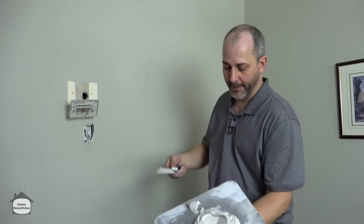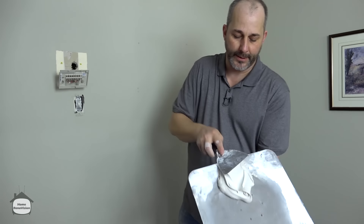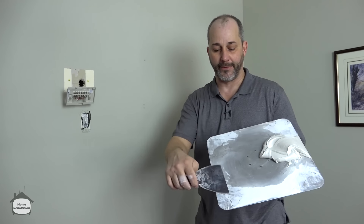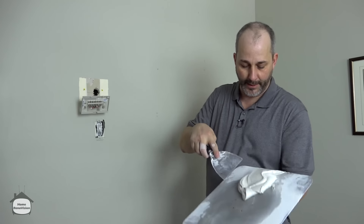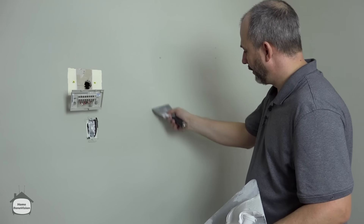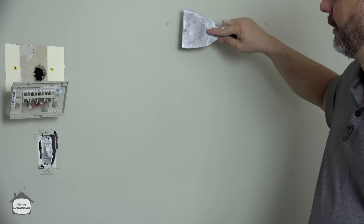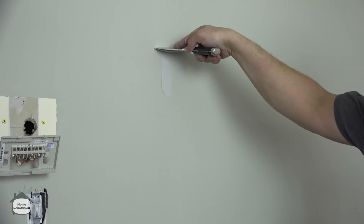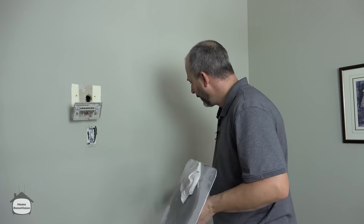The secret is just to work with a little bit. I set my hawk up with good mud on one side and room to clean my knife on the other side, away from any paint chips and chunks of dirt. Take a little, go into that hole — and that's it. Filled. Done. I'm filling a little dent, going almost perpendicular to the wall. This will revolutionize your life.